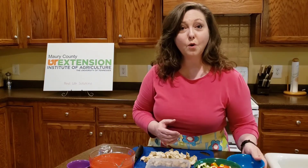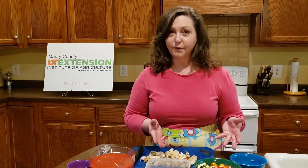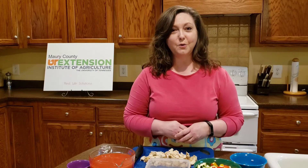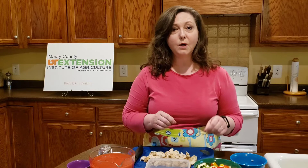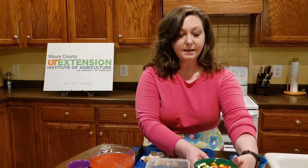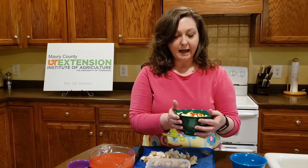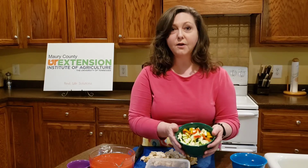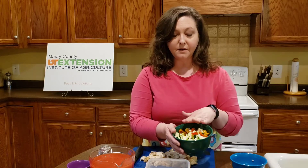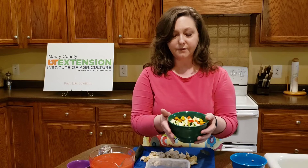Next we want to choose our vegetables. We're going to want you to put lots of vegetables in — two to three cups of vegetables. Tonight what I'm going to be using is some zucchini squash, I have some carrots, and I also have some bell peppers. I've cut those up and just filled my bowl so that I knew when I had enough vegetables.